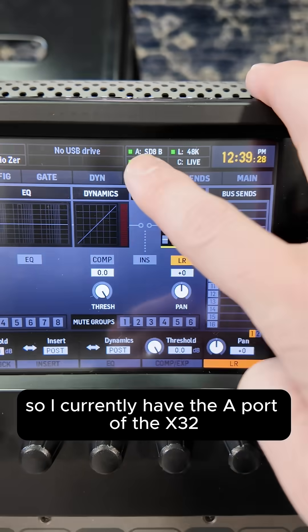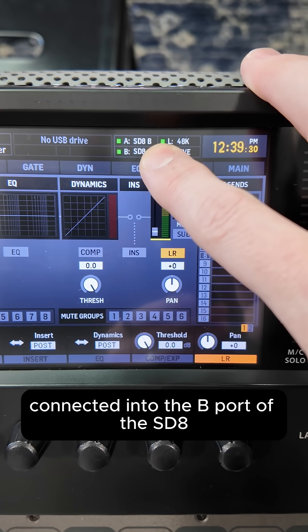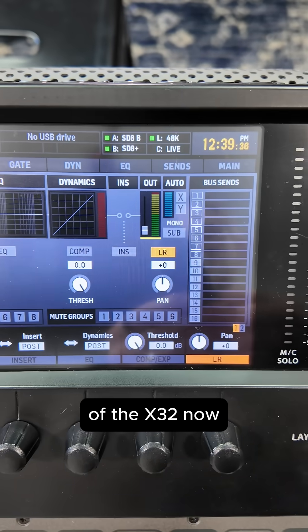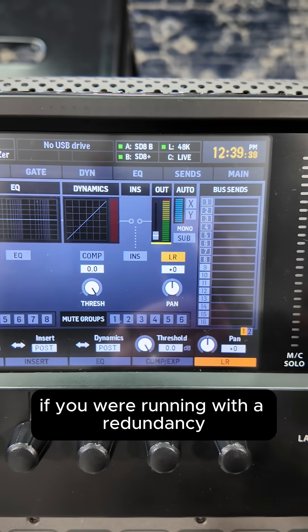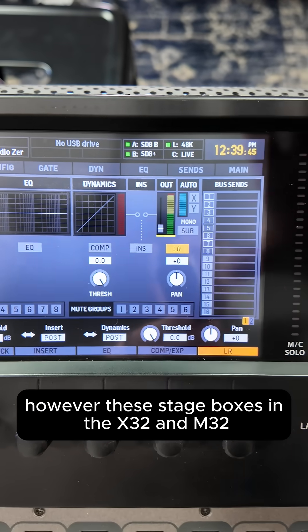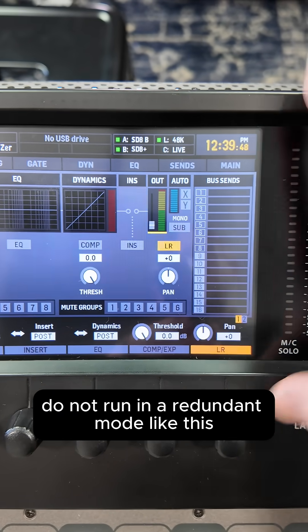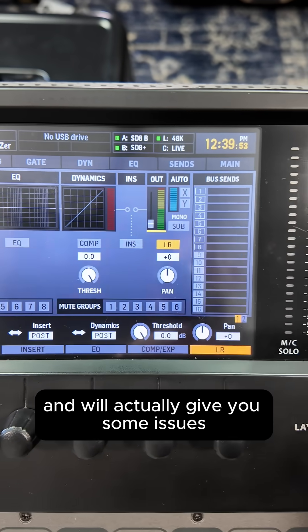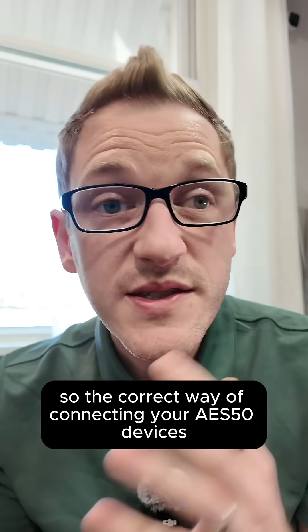I currently have the A port of the X32 connected into the B port of the SD8, and then the A port of the SD8 is connected back into the B port of the X32. Now this would be typical if you were running with a redundancy. However, these stage boxes and the X32 and M32 do not run in a redundant mode like this, so this will not work and will actually give you some issues.